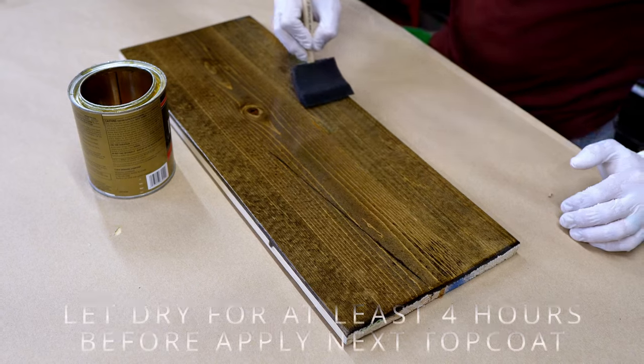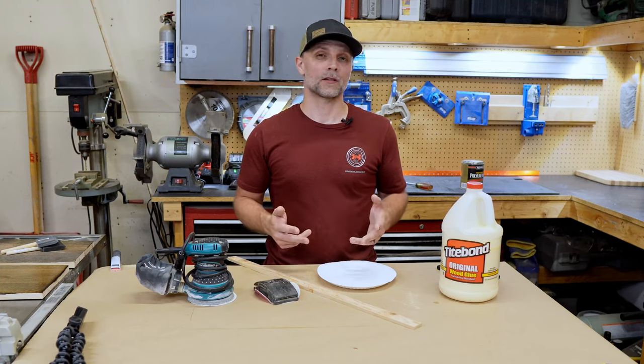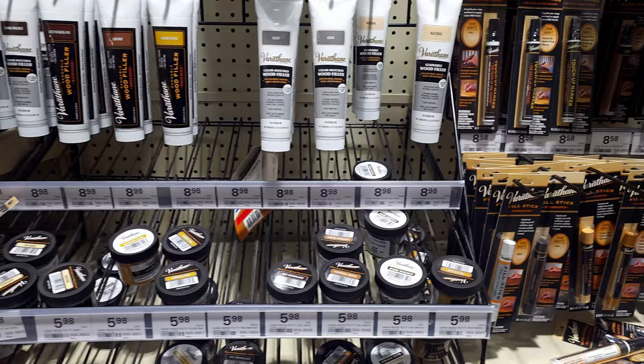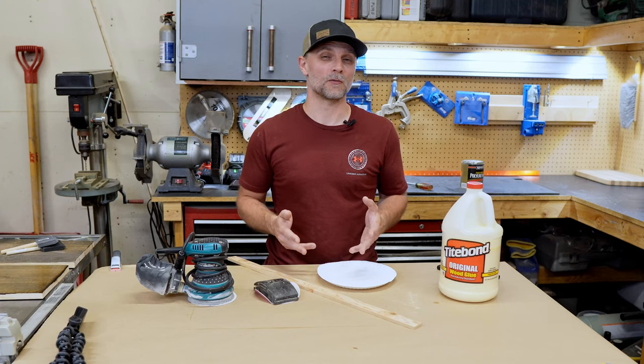Earlier in the video I talked about a bonus tip about mixing your own DIY wood filler. This is a great little trick especially if you have nail holes to fill or other imperfections in your wood. As you probably know, getting a matching wood filler from the store can sometimes be difficult. But if you make your own wood filler from the species of wood that you're working with, the match is going to be a lot closer than what you'd typically buy in the store.